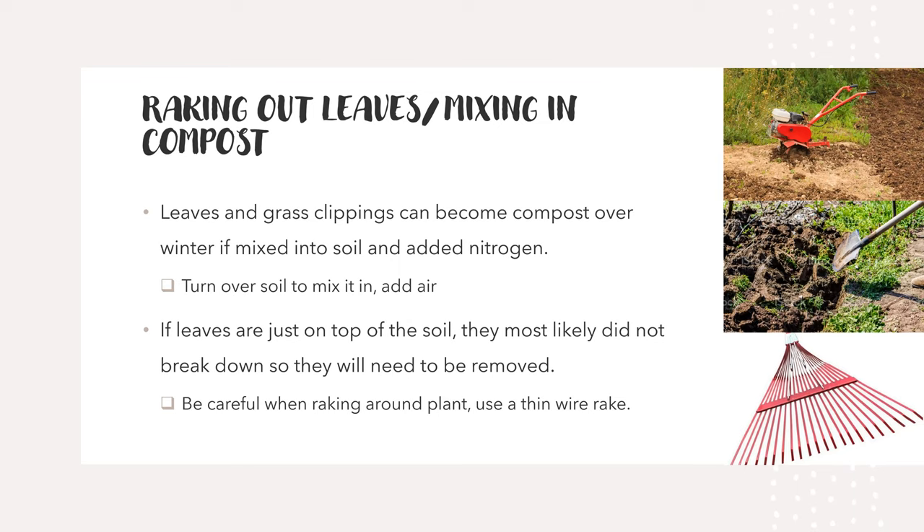When raking around your plants, your perennials are going to be starting to grow up and your bulbs will start to be showing or even blooming. So you want to be careful when you're raking around them. Using thin wire rakes is really good — it helps be a little more gentle around your plants.